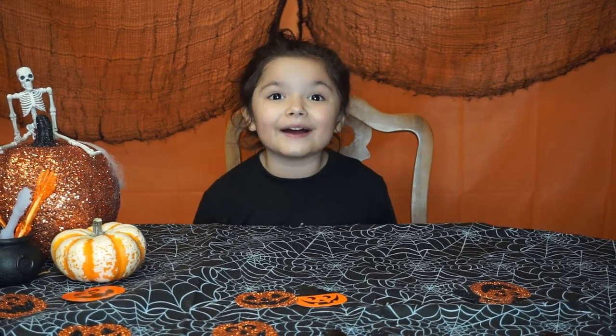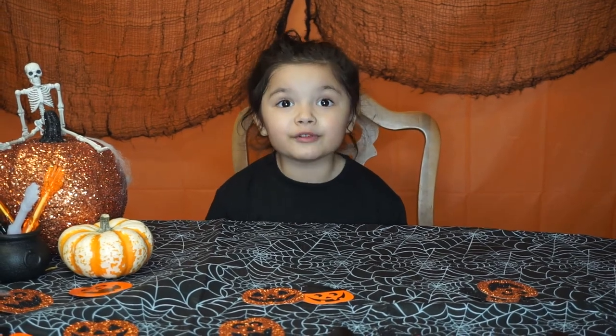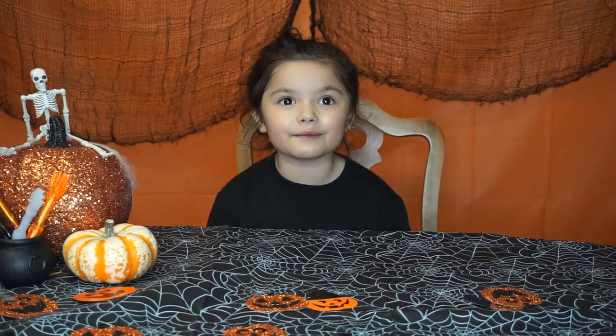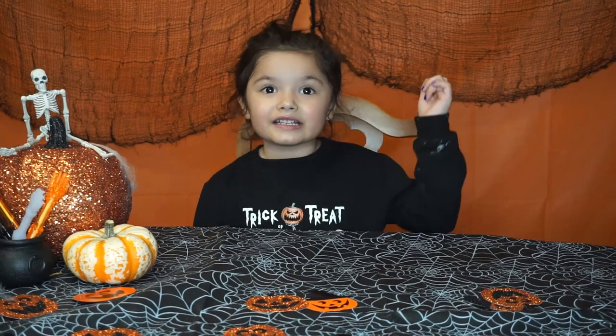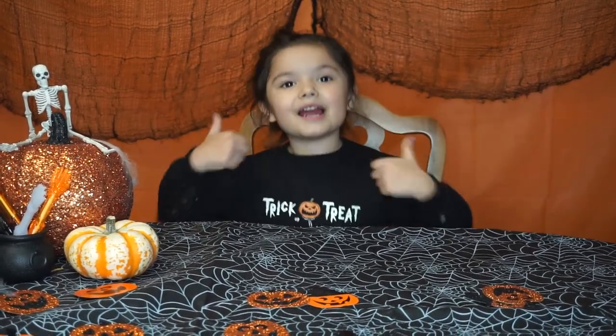Anyway, those are all the Halloween treats I have for you today. I hope you enjoyed them and try making some for Halloween. If you eat the sweet ones, make sure you brush your teeth and eat your veggies. Subscribe and hit the big thumbs up button!